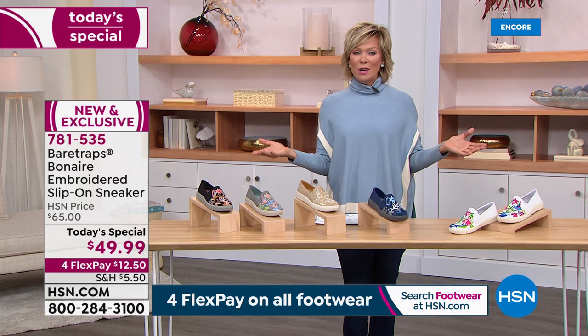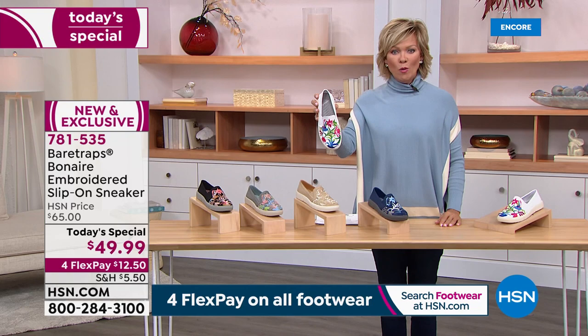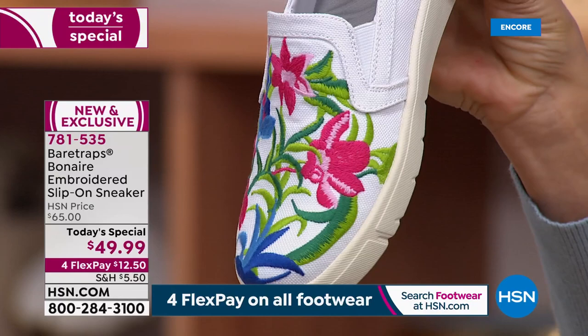Under a $50 price point for a shoe with this much work and detail — this is embroidery at its finest. That's incredible workmanship, which makes me realize, Grace, that no two are ever going to be exactly alike.